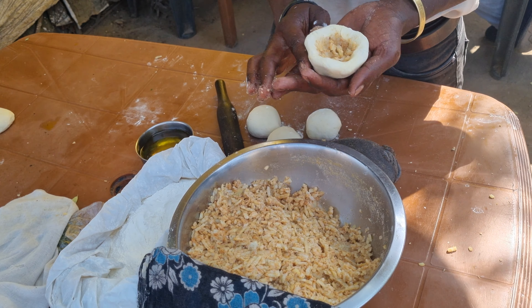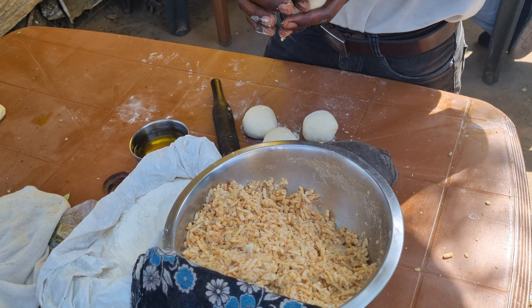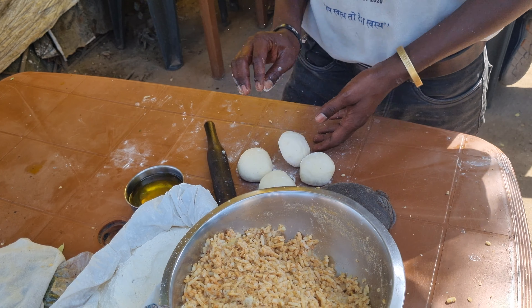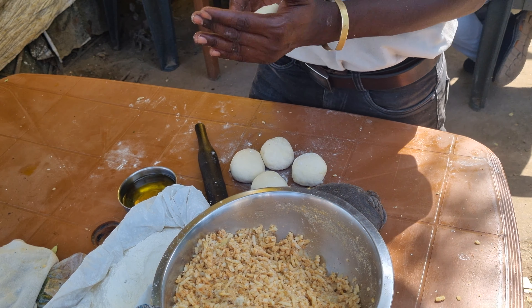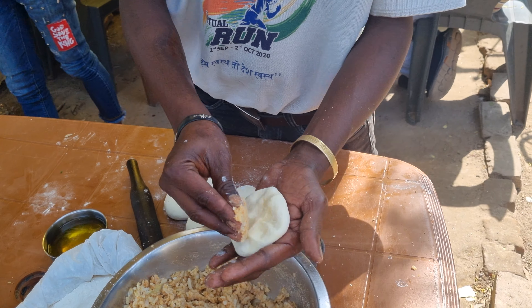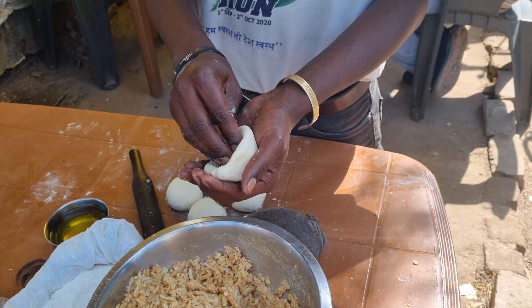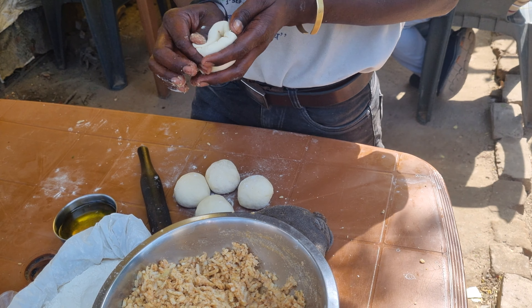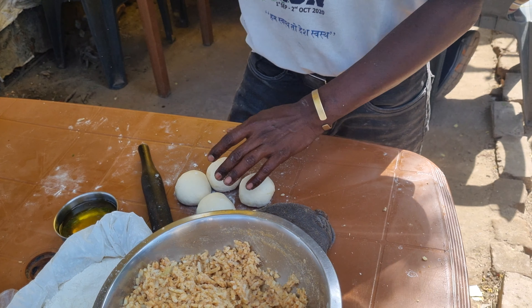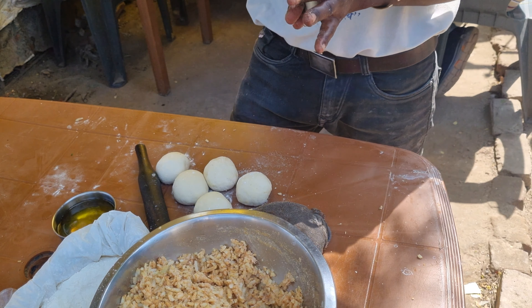This video is brought to you by Satsang DVD. We can put this video in 2 plates. I have to put it in 5 plates.